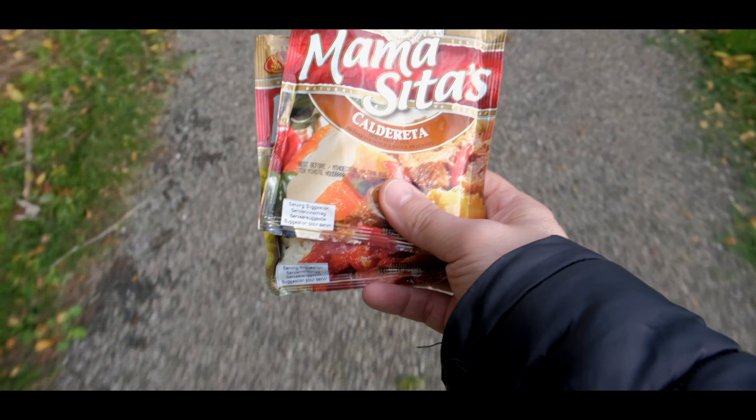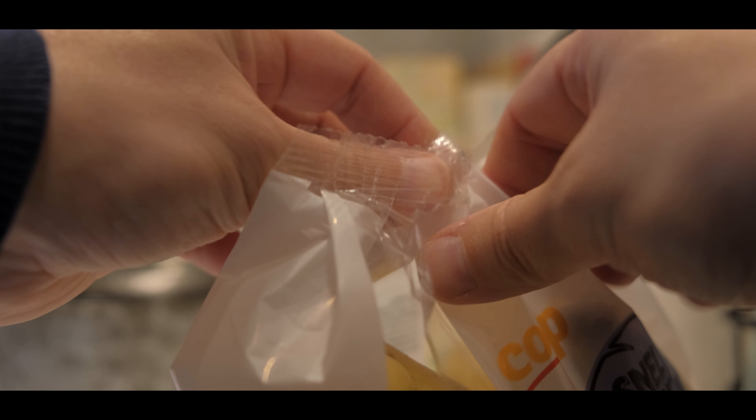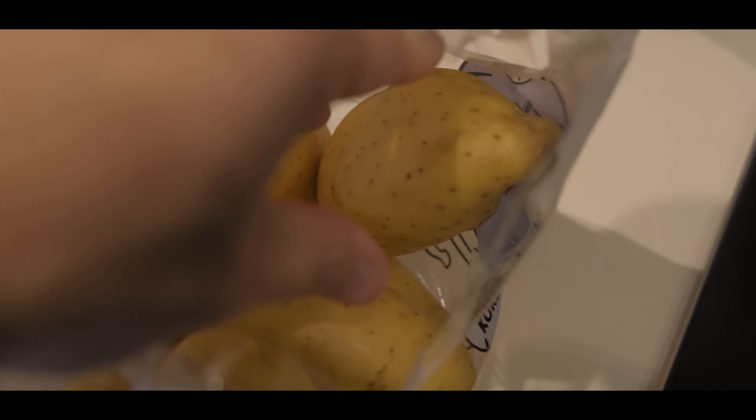As well as some patatas. Most likely this is already enough for the Caldereta — three or four patatas.